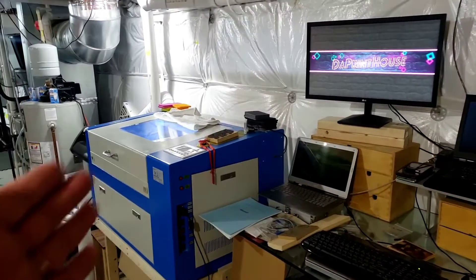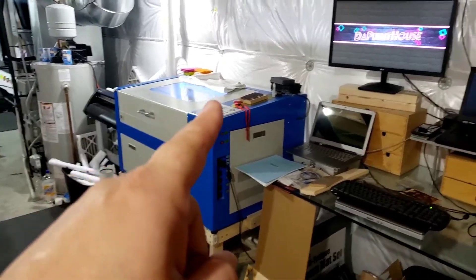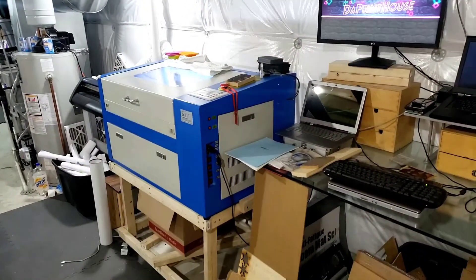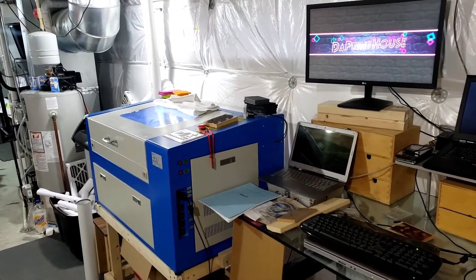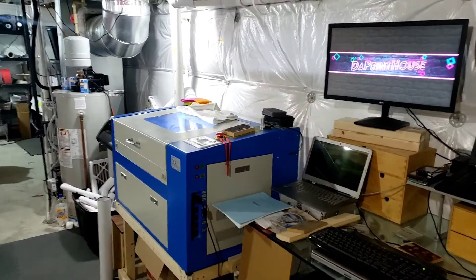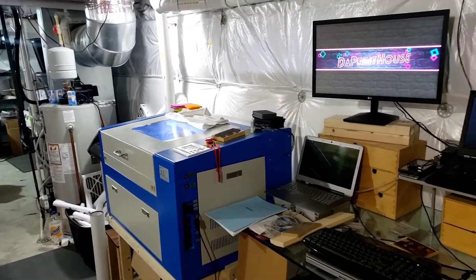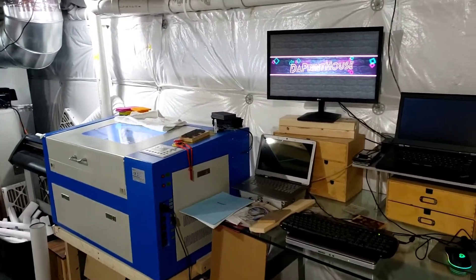I'm going on almost five years with this machine — not one single problem, the original tube from delivery day. No BS. You treat these right, keep them clean, change your water, just keep maintenance going and it'll last. And if the tube does go, it's not that much money — a couple hundred bucks, less than that.